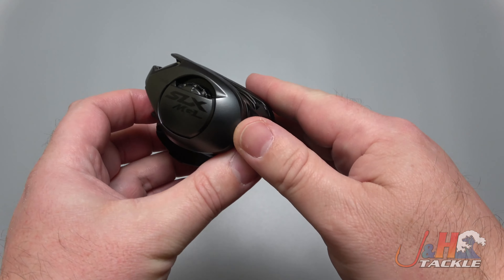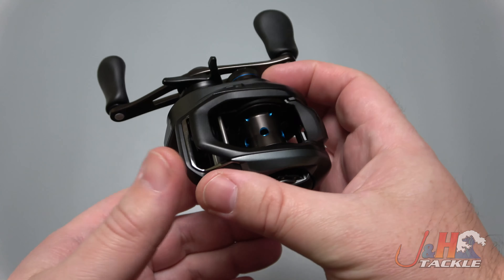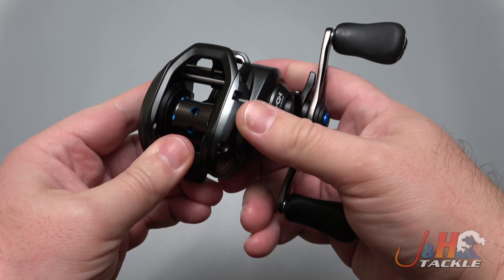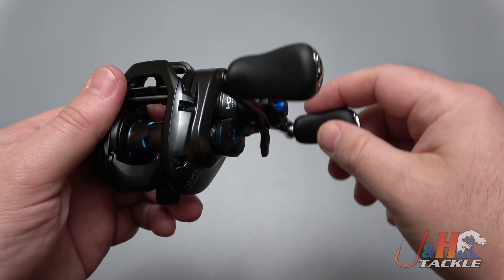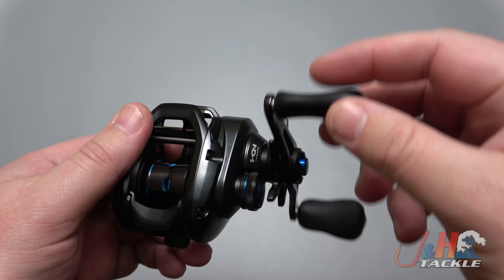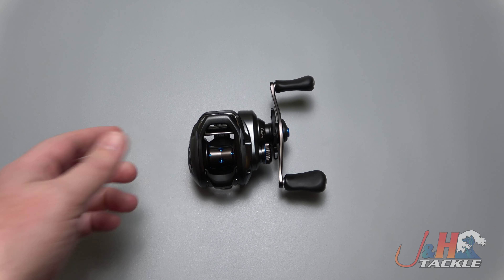It just works really well. So if you're looking for a freshwater bait casting reel and you don't want to spend a lot of money, you want Shimano quality — the SLX MGL is definitely the way to go. This is the 70, the compact size. Really smooth — five ball bearings in here, but you turn the handle and you just don't feel it, you don't feel the gears. It just feels really nice. For $150, you're really getting a lot of reel. Go to jnh.com, get one, or just come to the shop.